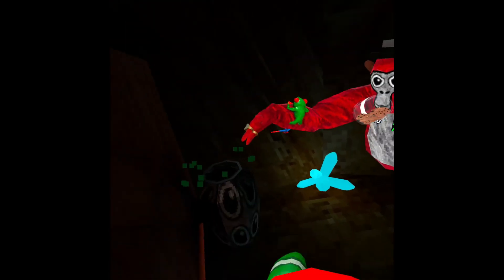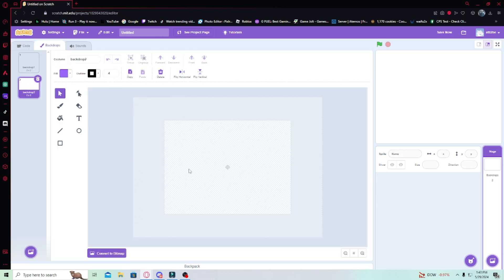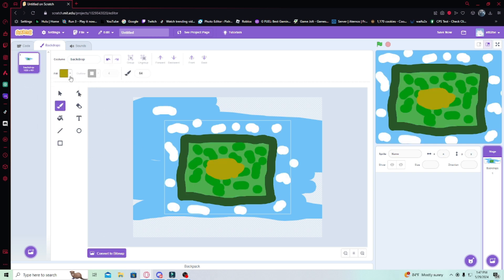I made Gorilla Tag in Scratch, and it was really weird. How does this work? I almost need to paint something. This is the backdrop. This is what I have for the backdrop.